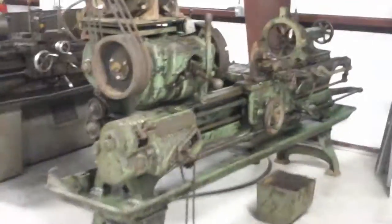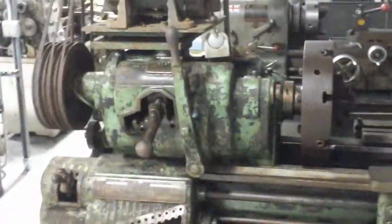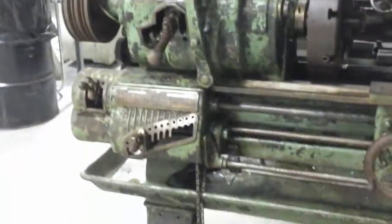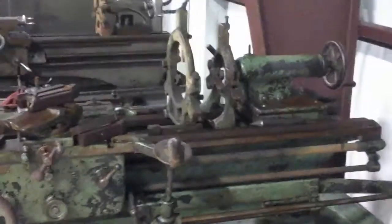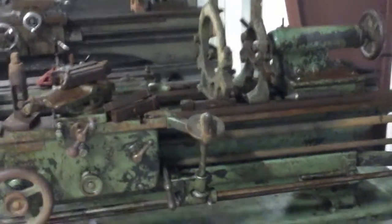This is a Hendy lathe I just bought. Still digging in to find out the damages and condition. It's got plenty of wear — probably built somewhere between 1915 and 1925.